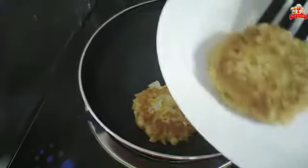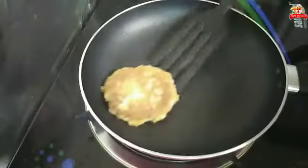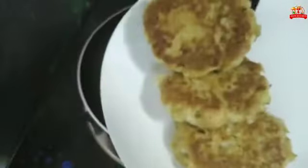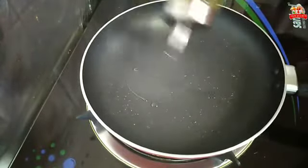Turn on the plate and make it to the other side.